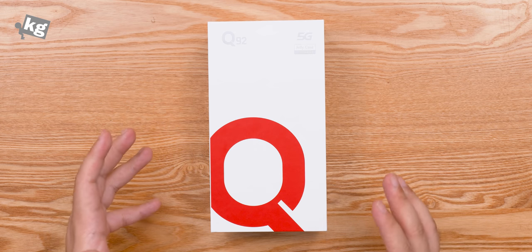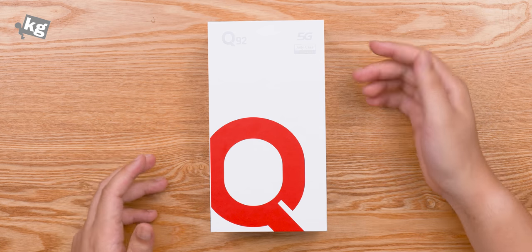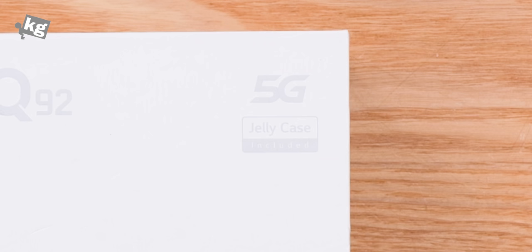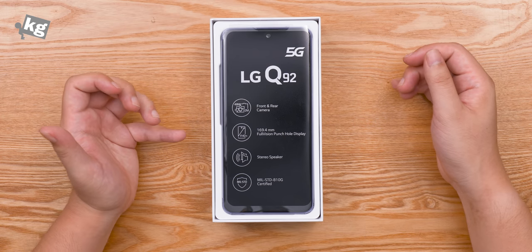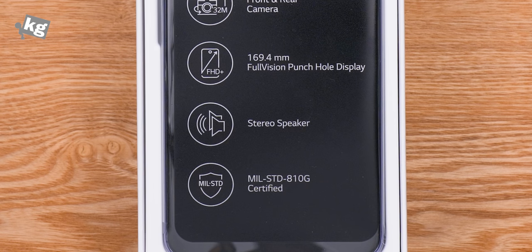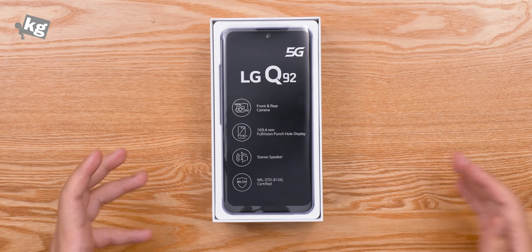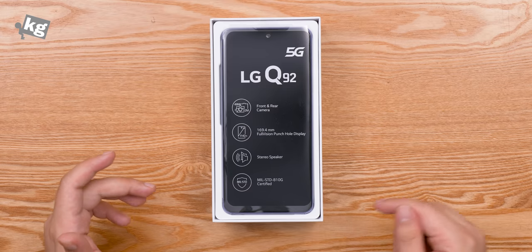Let's start with the packaging. It's a pretty simple one with a big emphasis on the letter Q. On top there's a 5G logo, because this is a 5G phone, and it makes it very clear that they included a jelly case inside the packaging. There are some important specs like 48MP rear and 32MP front-facing camera, 6.67 inches of Full HD Plus panel. Surprisingly for the price point, it's got stereo speakers and it is mil-spec certified.